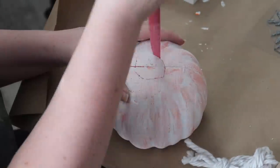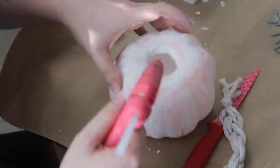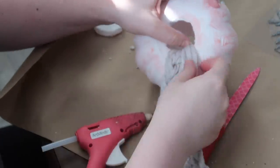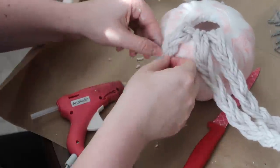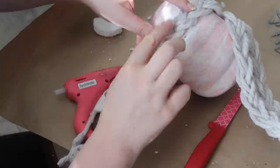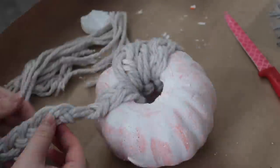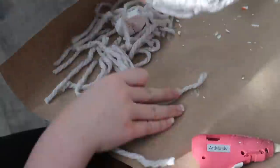Once I had all my strands done, I realized I needed an additional hole in the bottom of the pumpkin, so I cut one out with a knife just like the top. I then used a hot glue gun, sticking the top knot into the top of the pumpkin and pulling each braided strand down the side, fluffing them up so they took up good space without too many gaps. At the bottom I tucked the ends in and glued them. Any weird gaps can be filled with scrap pieces of yarn.